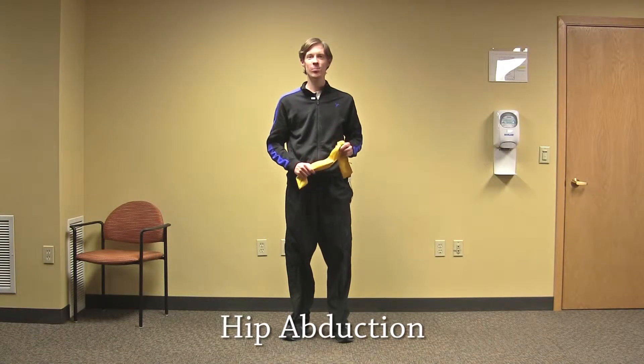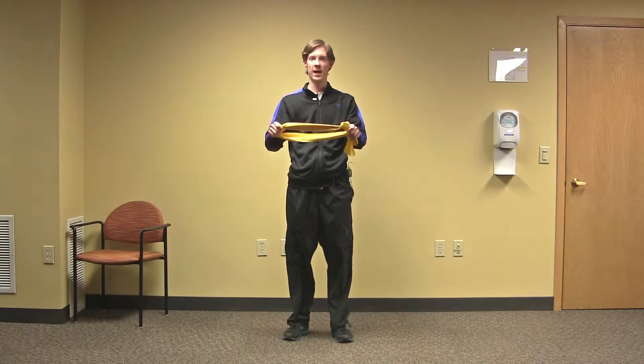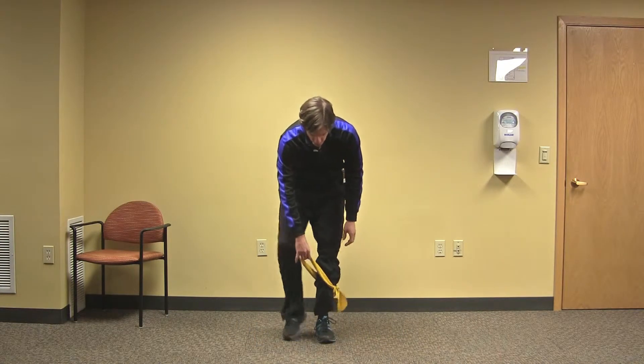The next exercise is called hip abduction. For this, we're going to have our TheraBand in a loop again and then slide it onto both ankles.